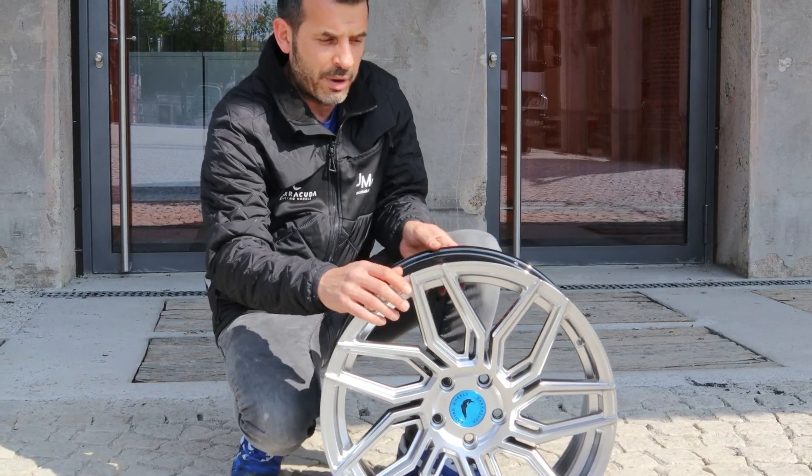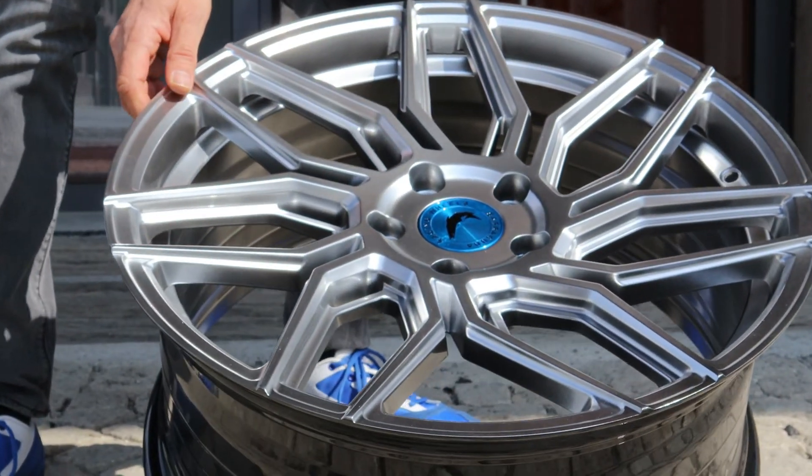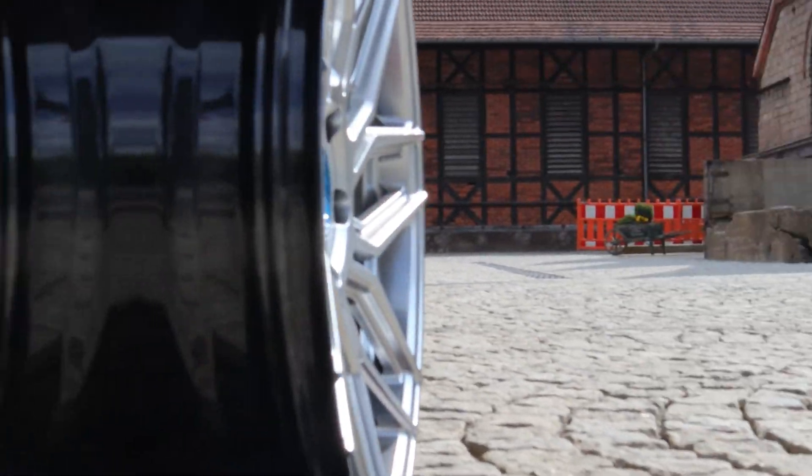Vorderachse 8,5, Hinterachse 9x19. Wie ihr seht, eine ordentliche Concavität in 9x19.